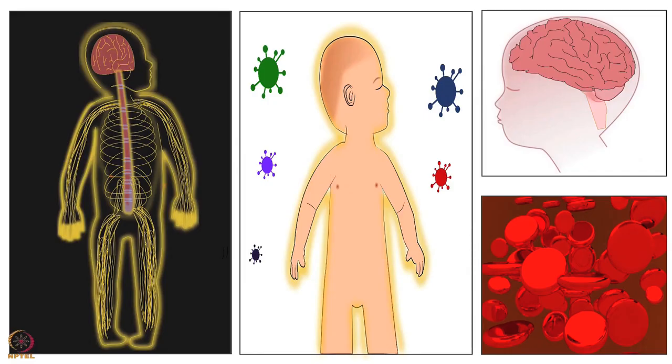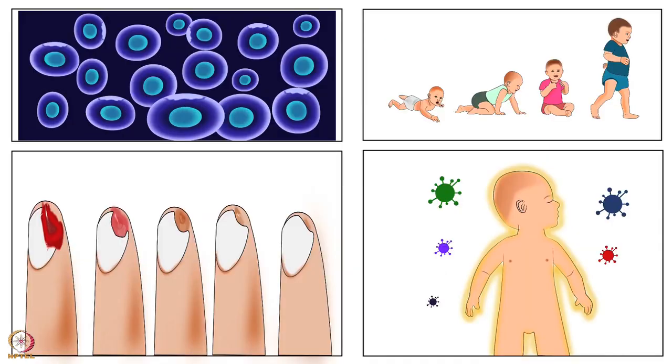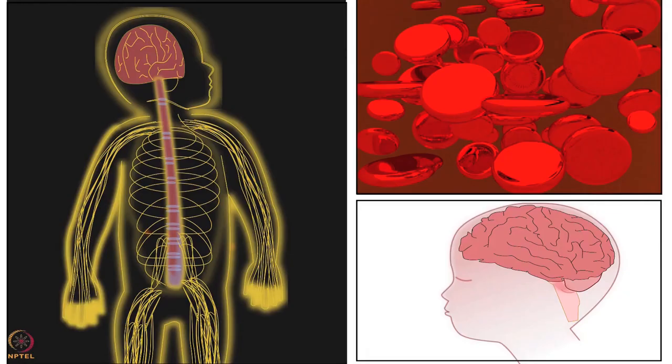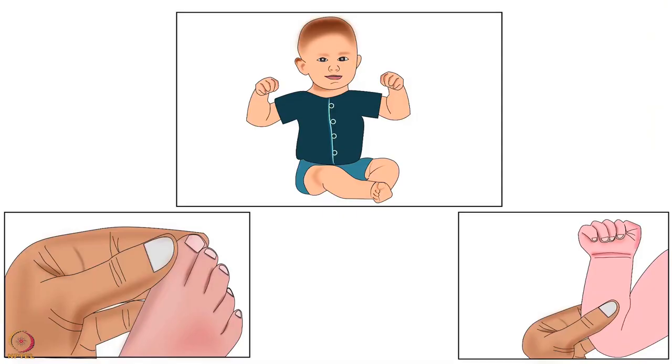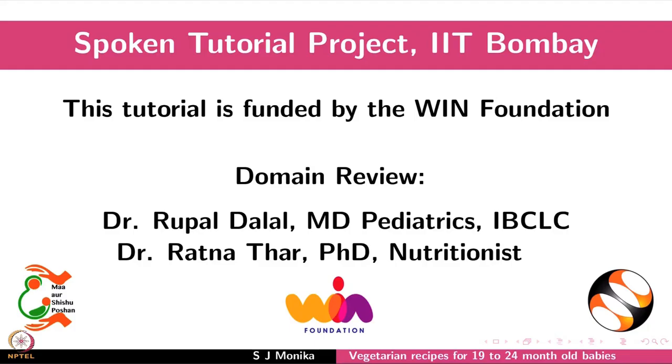These recipes are a source of vitamin B complex, phosphorus, potassium and zinc. They are also a rich source of calcium, magnesium, iron and sulfur. Include these recipes in your baby's daily diet for good health. This brings us to the end of this tutorial.